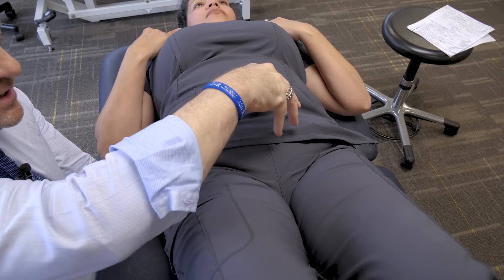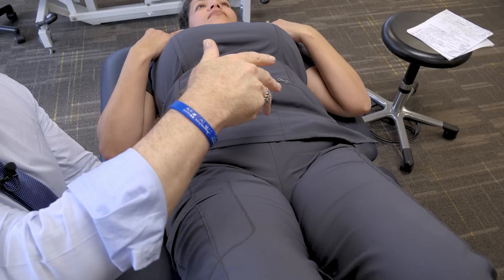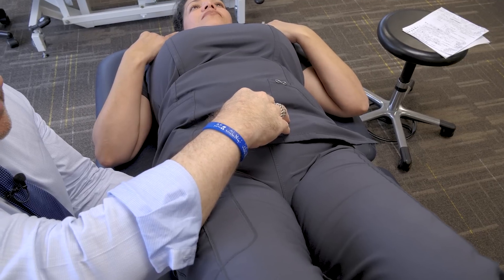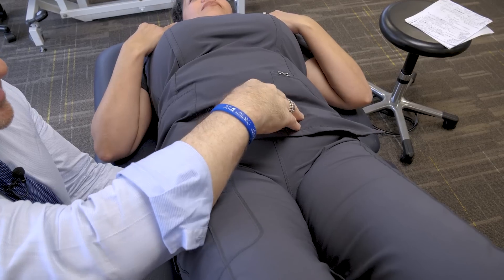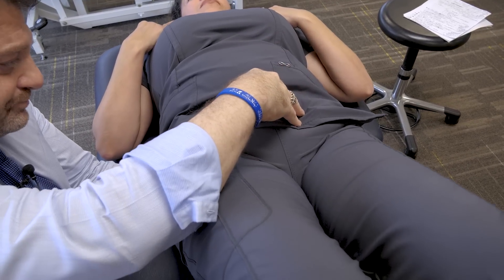I'm going to twist my hand to find the myofascial release — rotatory, anterior, posterior, counterclockwise and clockwise, and medial and lateral directions. Then stack them like pancakes, hence the acronym IHOP.